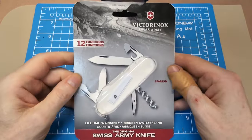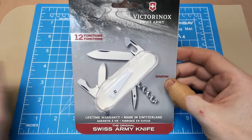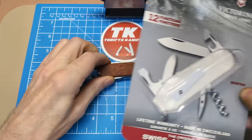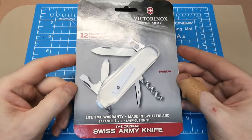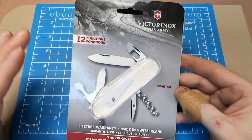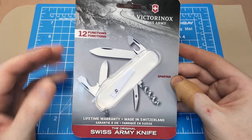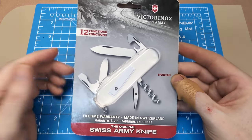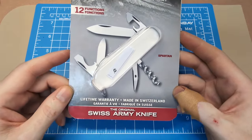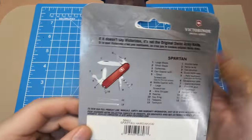So we're looking at the Spartan today, and not just any ordinary Spartan — we've got the one with the hardwood scales. This is kind of a first for me; I don't have any with the wood scales. This is a 12-function knife, sort of the core of which the 91-millimeter knives are based. You get the lifetime warranty and then 'made in Switzerland — the original Swiss Army knife' on the back, along with the function listing.